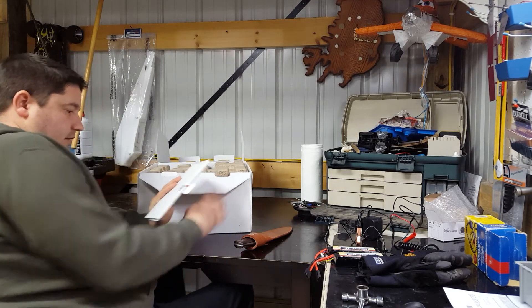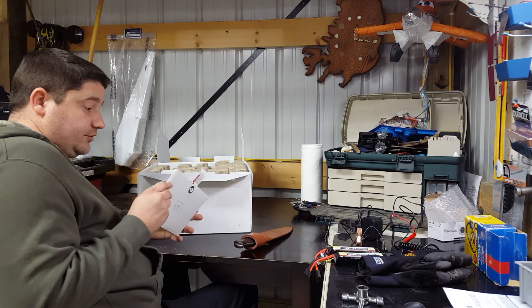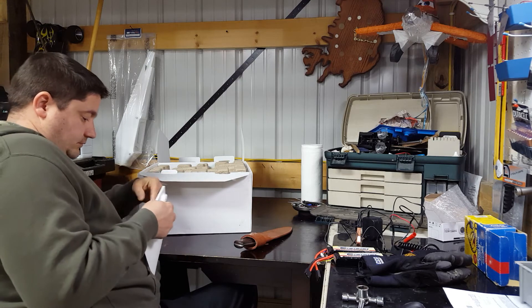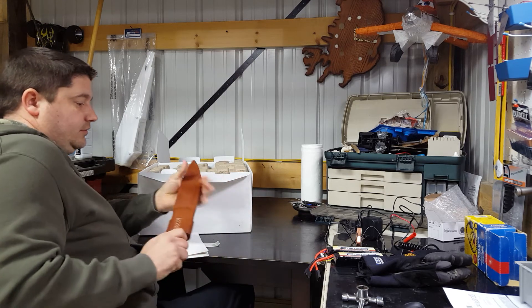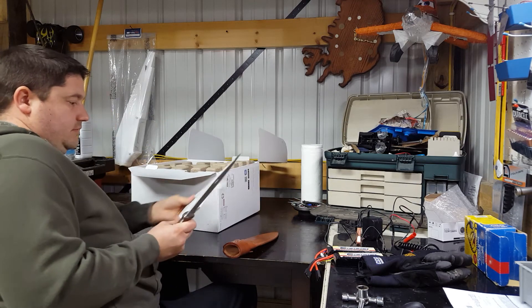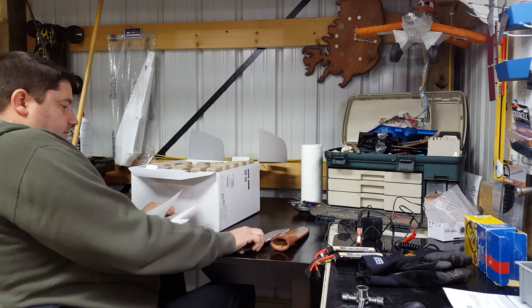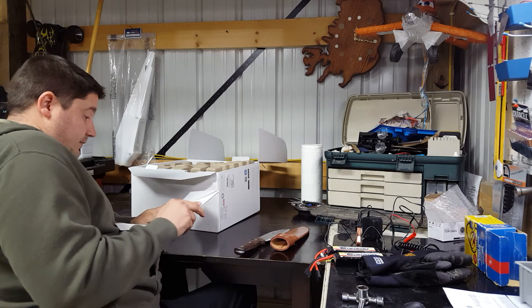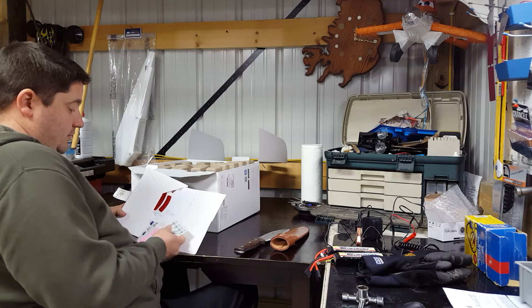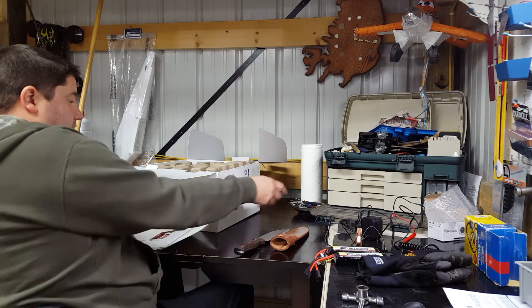First thing you see is: 'Read and understand all the instructions in the manual.' Let's open it up and see what we got. We get decals after decals — we got pink, we got blue, we got orange, lots of decals.